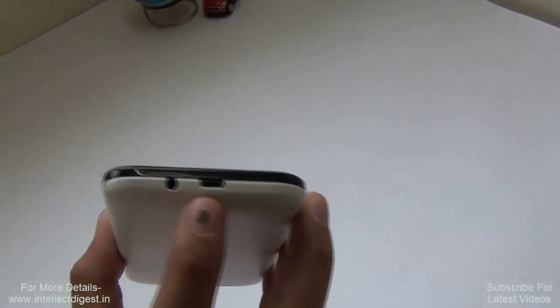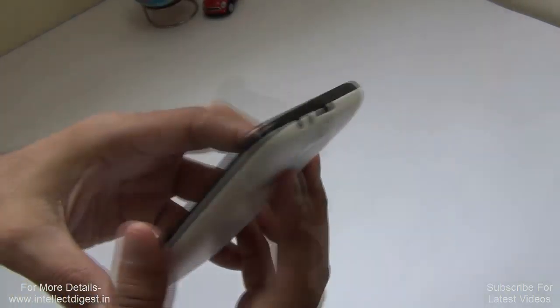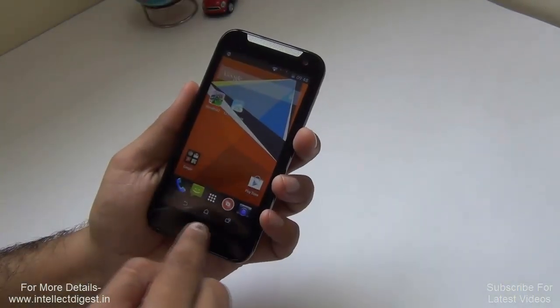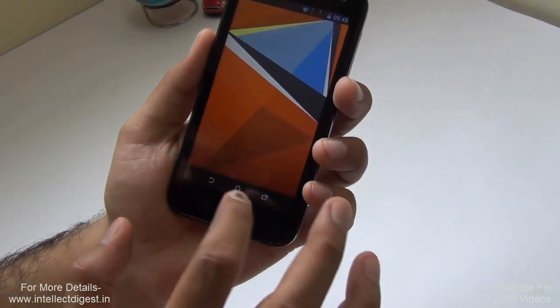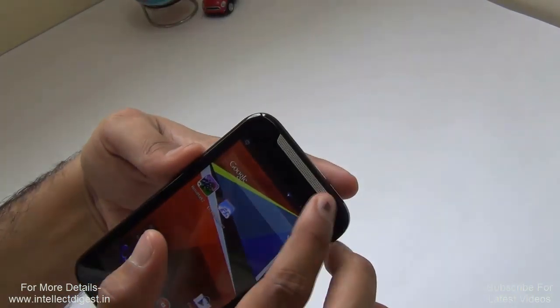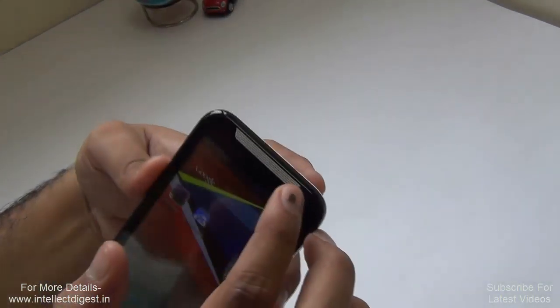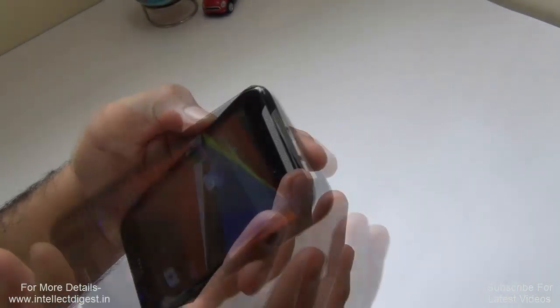On top you get a standard micro-USB port for charging and data syncing, followed by a 3.5mm standard audio jack. The front has HTC branding, and the software navigation buttons are integrated within the display itself — there are no capacitive touch buttons on the bezels. There is a VGA front-facing camera at the top, along with a large speaker mesh that gives clear sound and good visual appeal.